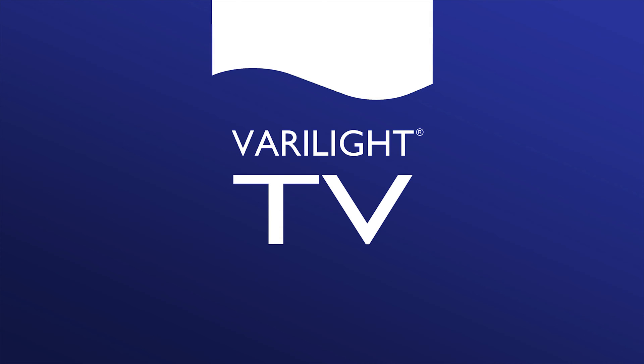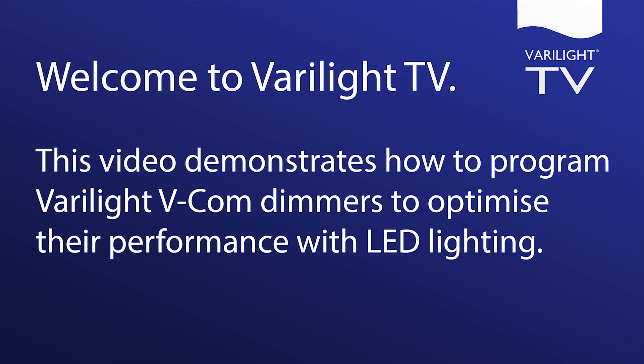Welcome to VeriLite TV. This video demonstrates how to program VeriLite VCOM dimmers to optimize the performance of LED lighting.